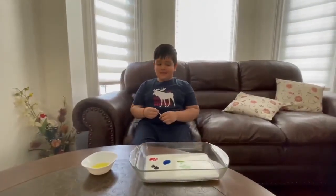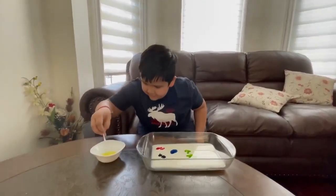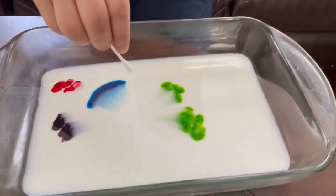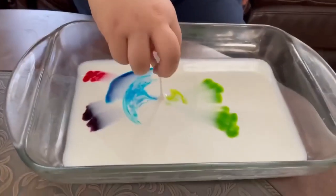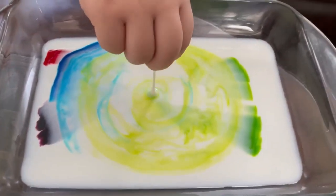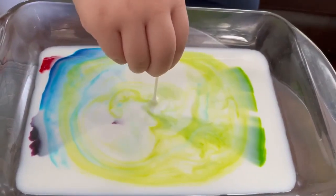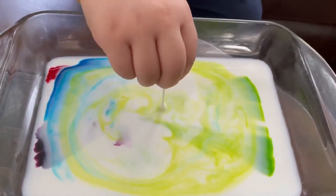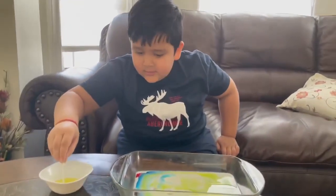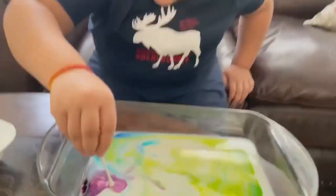So let's dip the q-tip in the soap and put it inside here — just one drop. Oh my god, that looks so good! I'm gonna mix it like this, that's gonna make it much more cleaner. I'm gonna put one more drop here because of the purple.